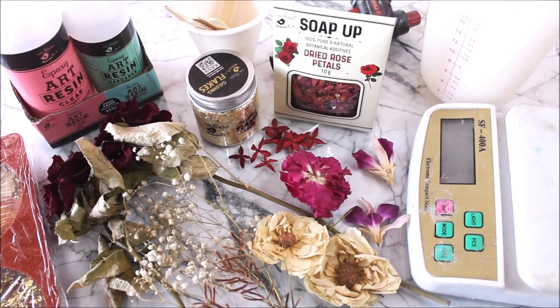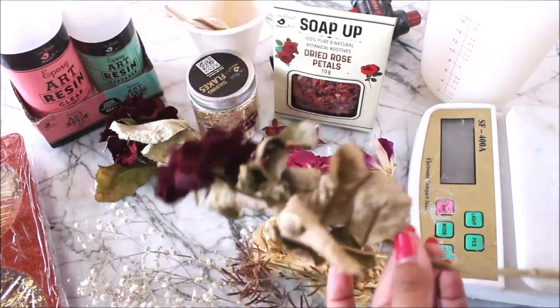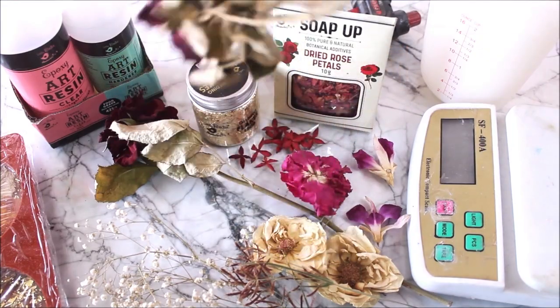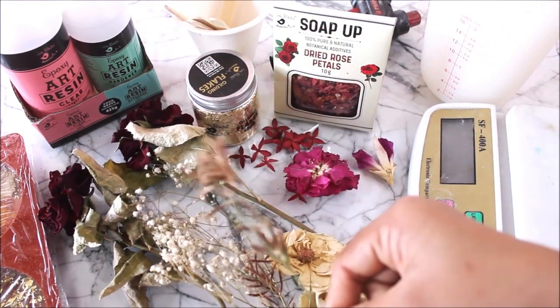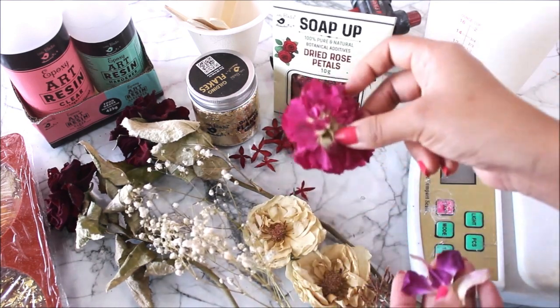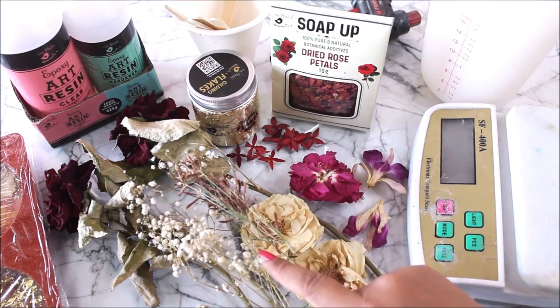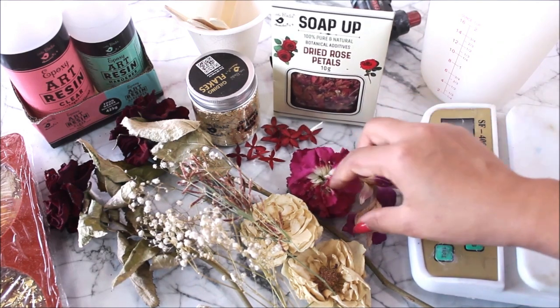The main and most beautiful things we are going to add in these resin coasters are these beautiful dried flowers. You can dry flowers naturally — just take roses and hang them upside down in front of your window or in sunlight, and within seven days you'll get dried flowers. I have a few dried roses, dried grass, white filler flowers, white roses, orchids, carnations, and small red flowers. The roses and white flowers are naturally dried in sunlight, while the carnation and white roses I dried using silica gel.